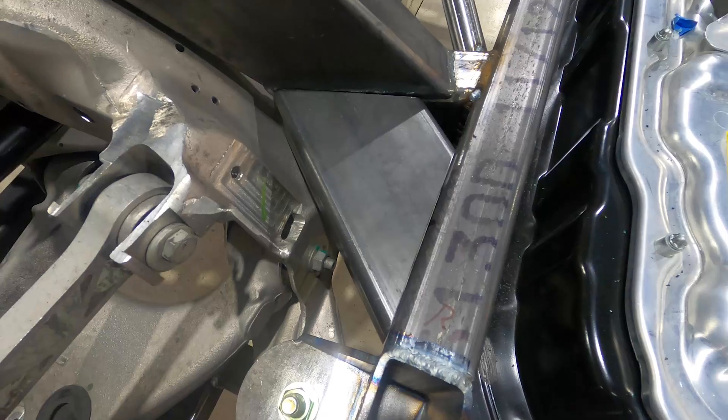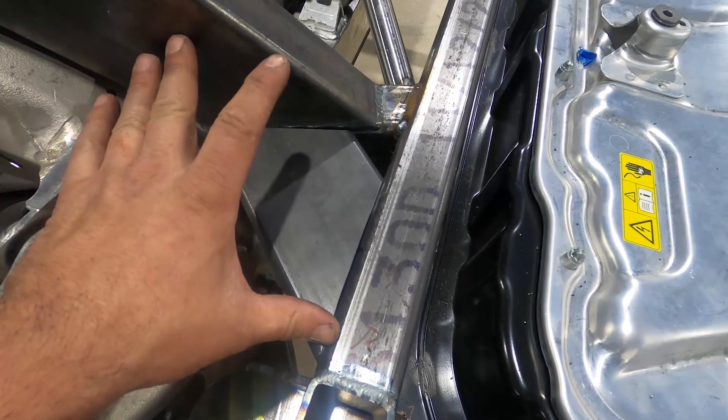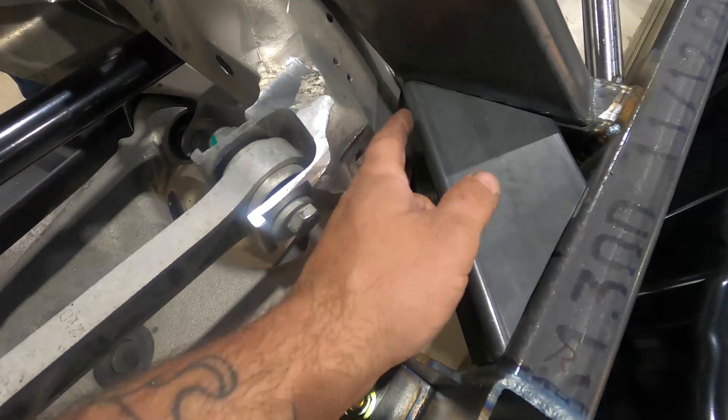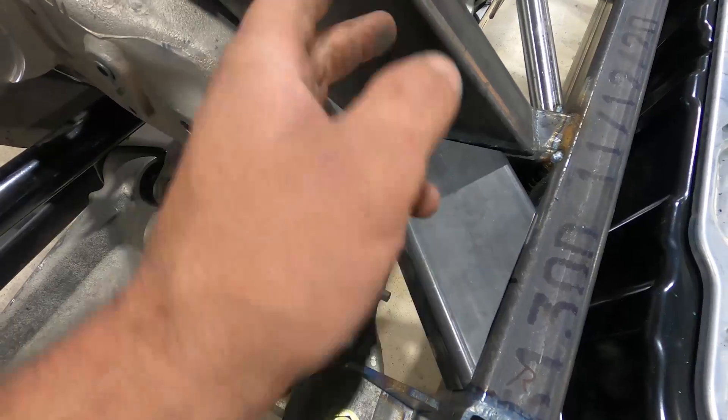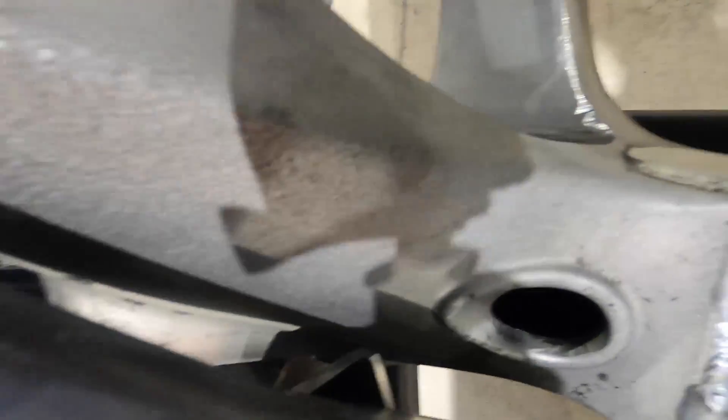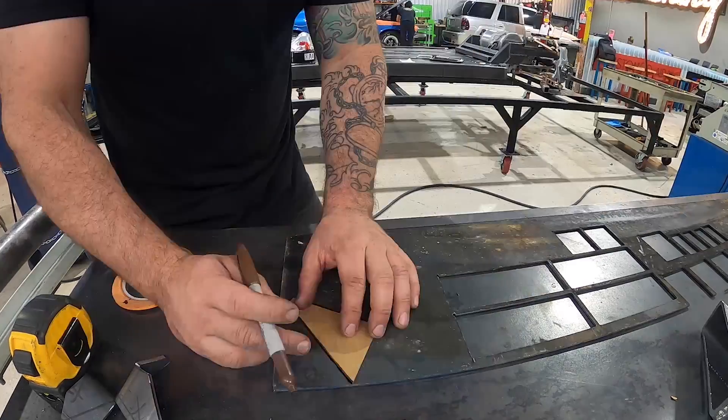We got one made and it fits good — now we have rigidity between these two points when load comes forward. I just have to cut this back piece because it's hitting the frame, then cap it to clean up the inside. I'll trim that up, cap it, and get these welded in.